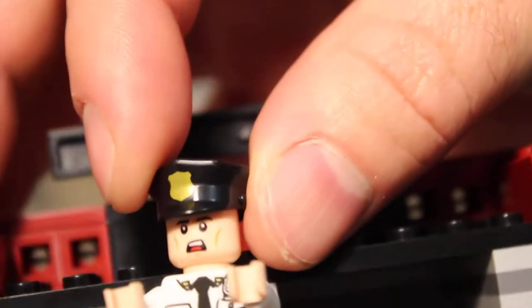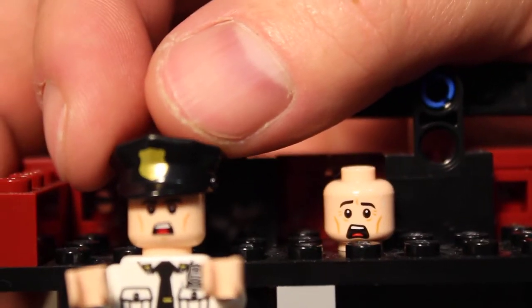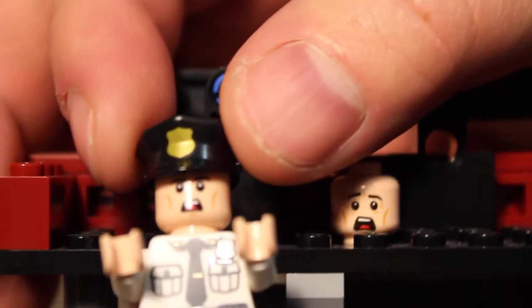He also has a second alternate head that's even more scared — the mouth is open a little bit more. I'm not sure why they gave us two different scared heads. He's got a little workstation in there with a cup of coffee.